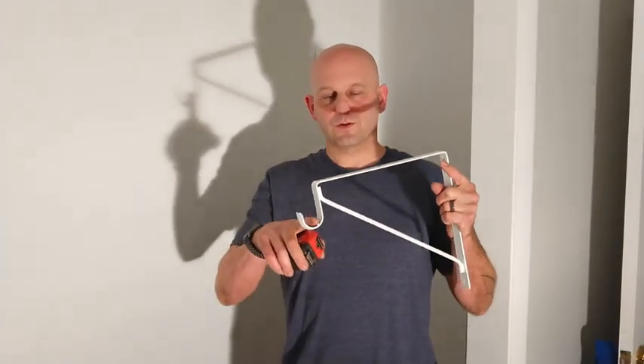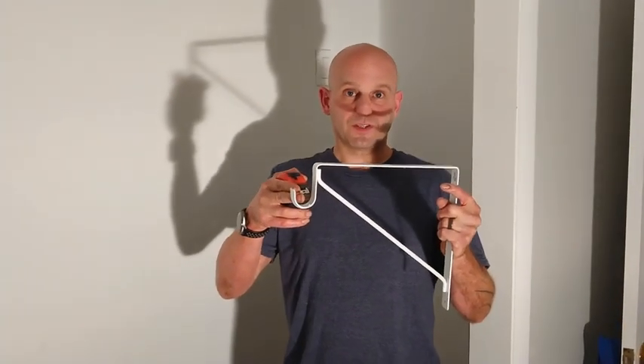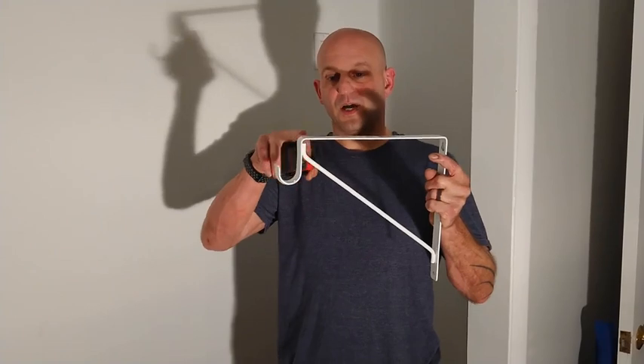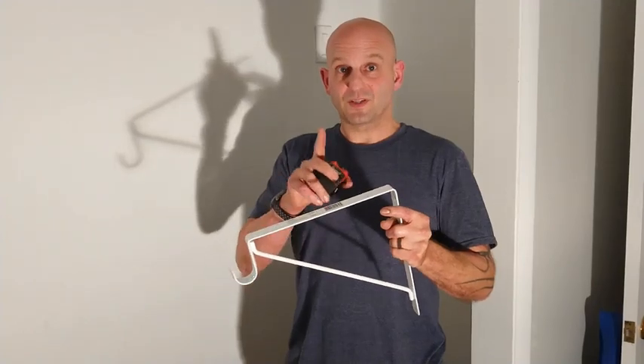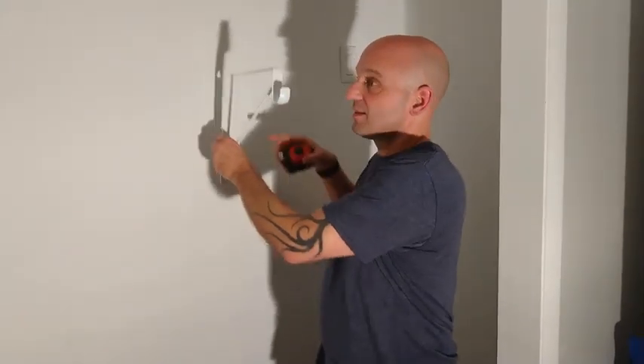Your closet rod should be approximately 67 inches off the ground. The center of the rod should be at 67 inches, which means we want the shelf to be two inches higher — since the center of the rod to the top of the shelf is two inches. So I want the top of the 1x4 to be 69 inches off the ground, because that 1x4 will line up with the shelf bracket and provide support for the shelf.